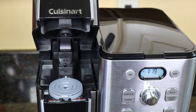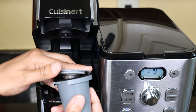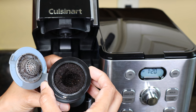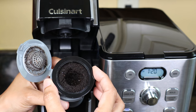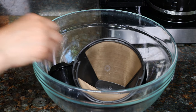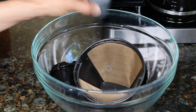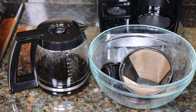Wait a few minutes after brewing because the brew head is very hot. Remove the reusable filter, take the filter out, and discard or compost the coffee grounds, then wash everything out. The filter basket, permanent filter, pod holder, reusable filter, carafe, and lid are all top-rack dishwasher safe.